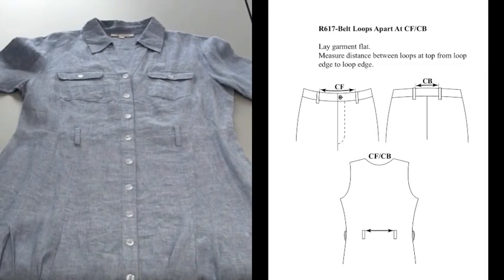R617: belt loops apart at center front or center back. Leg garment flat, measure distance between loops at top from loop edge to loop edge.